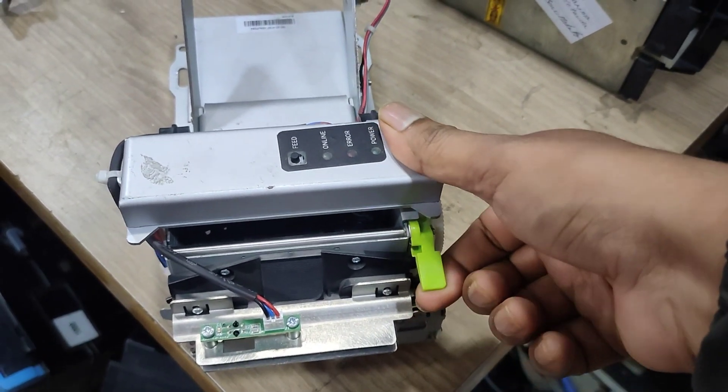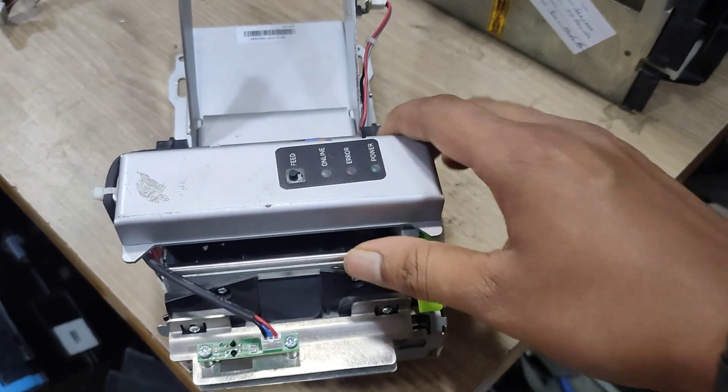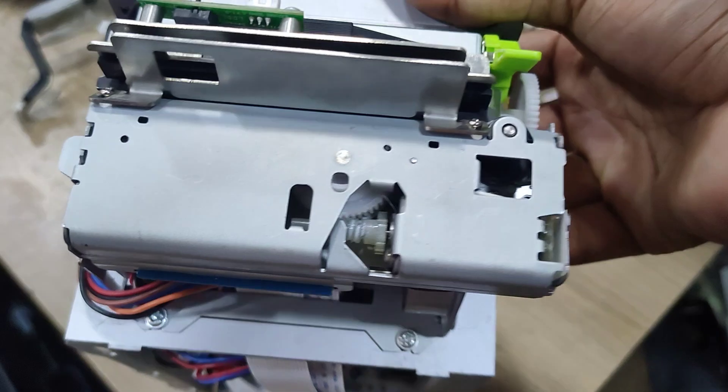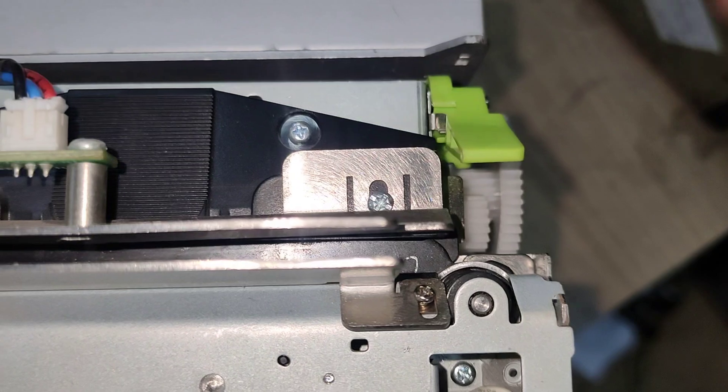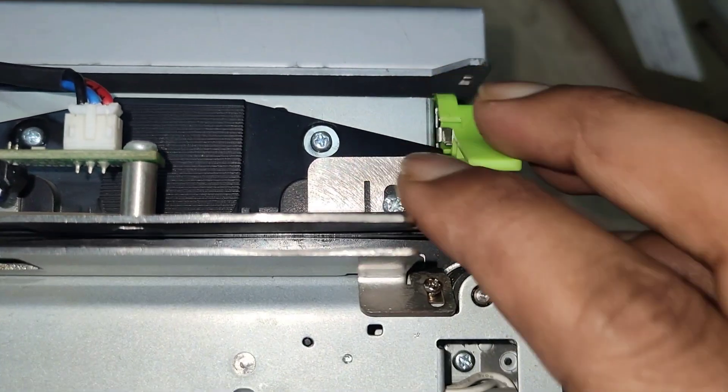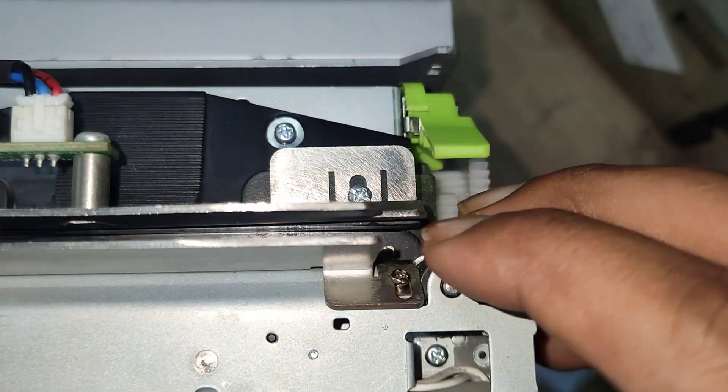In this printer, you can see I am unable to lift the print head. To solve this issue, we need to move down the cutter, which is stuck in the middle, as you can see from here.